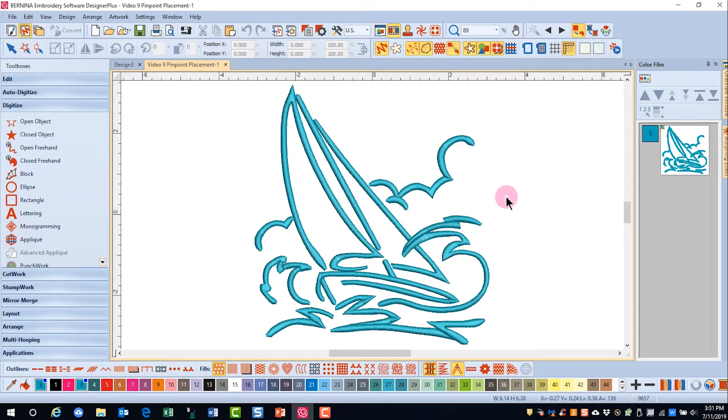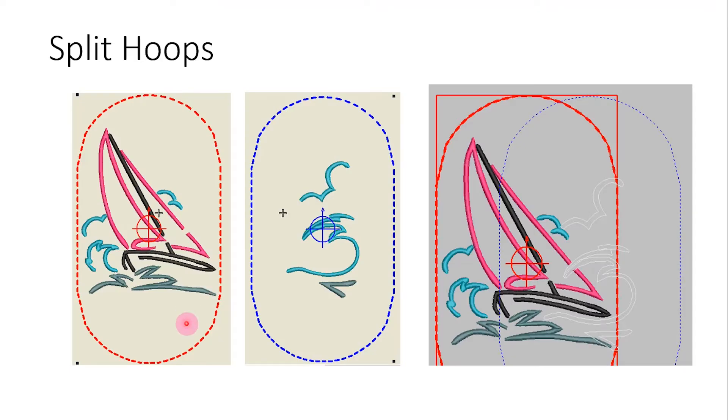Let's see how this design is going to be stitched. The design is shown in different colors but it is split the same way. You can see the critical areas of alignment are here at the cloud and here at the sail. Those are the two points that will be used to align these designs with pinpoint placement.